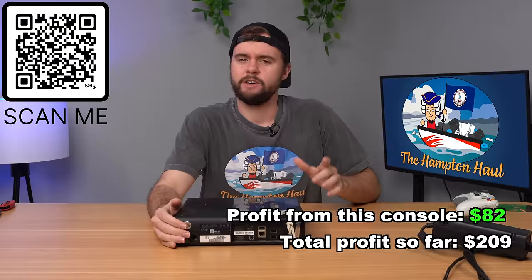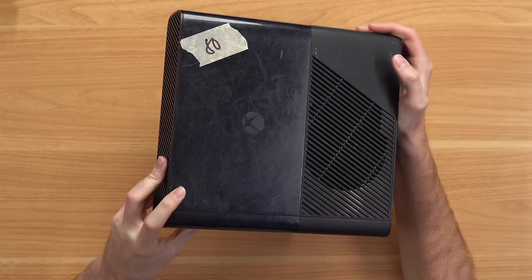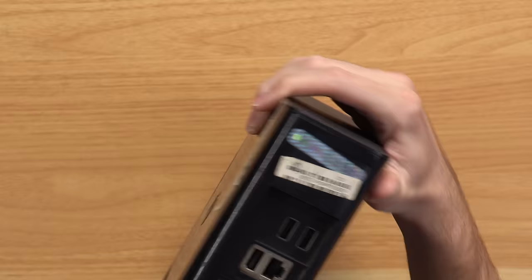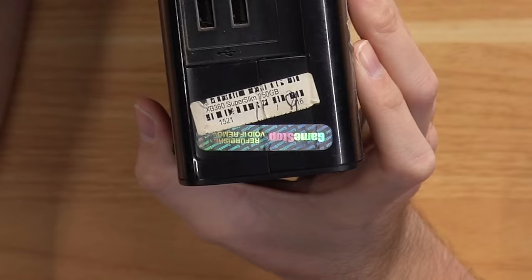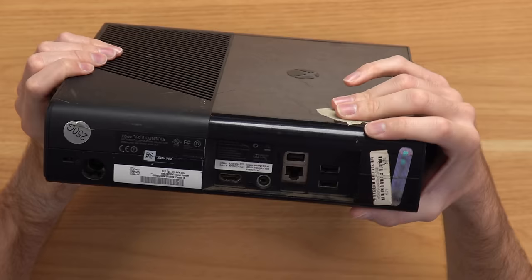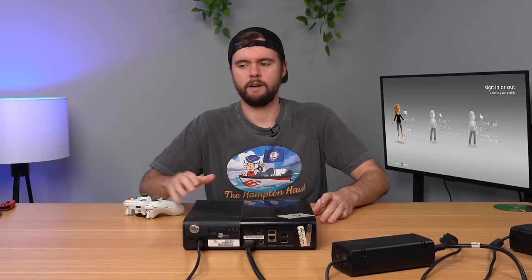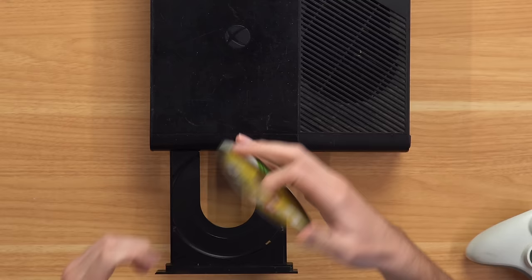Next up is a 360E that looks like it was dragged on pavement. Flipping to the back — warranty seal intact, and this is a GameStop console. There's a GameStop sticker that calls this a 'super slim,' mixing up PS3 and Xbox 360 nomenclature. It's GameStop refurbished and very filthy. Plugging it in — it boots up. Free game: Left 4 Dead 2! And of course it's very scratched up with some gunk on it.